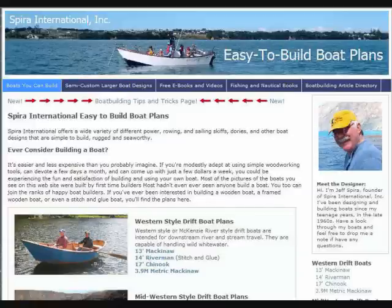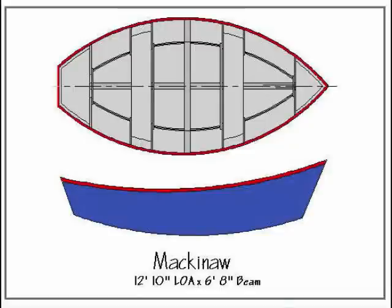Hi, Jeff Spira here from Spira International Easy to Build Boat Plans. I'd like to tell you about a boat one of my customers recently built and show you how he did it. He decided to build the Mackinac — it's a 13-foot Mackenzie River style drift boat. I sell the plans on the website.